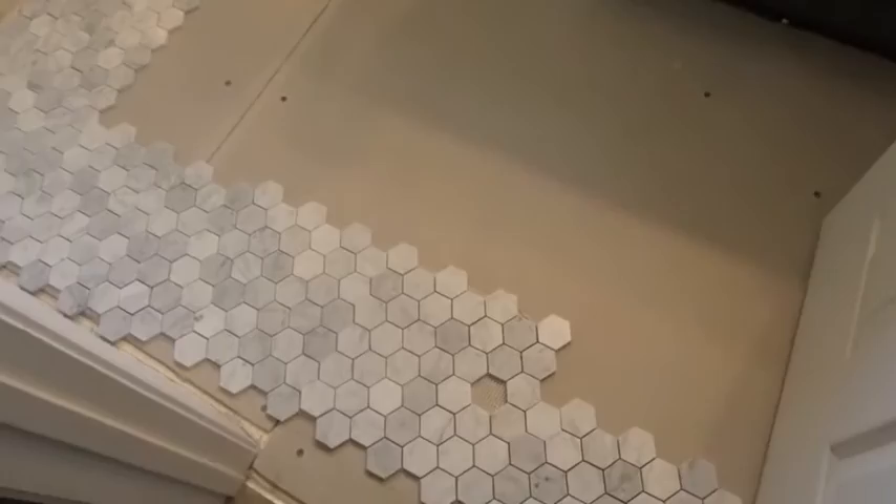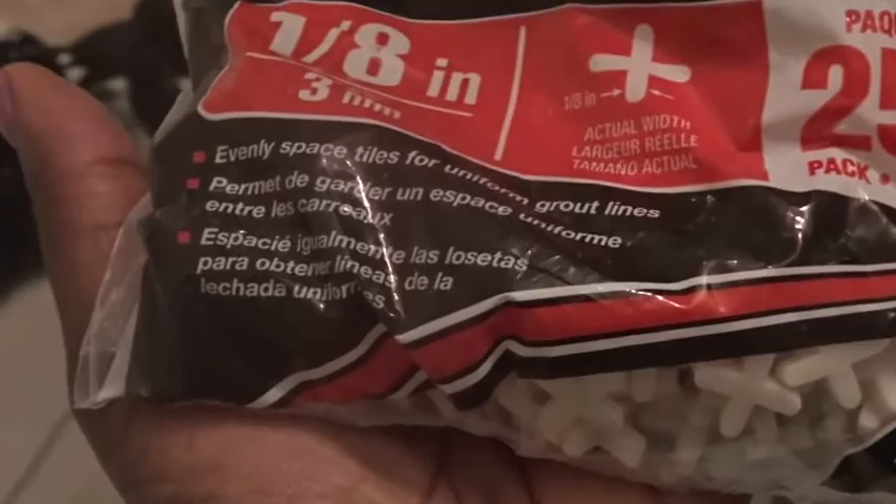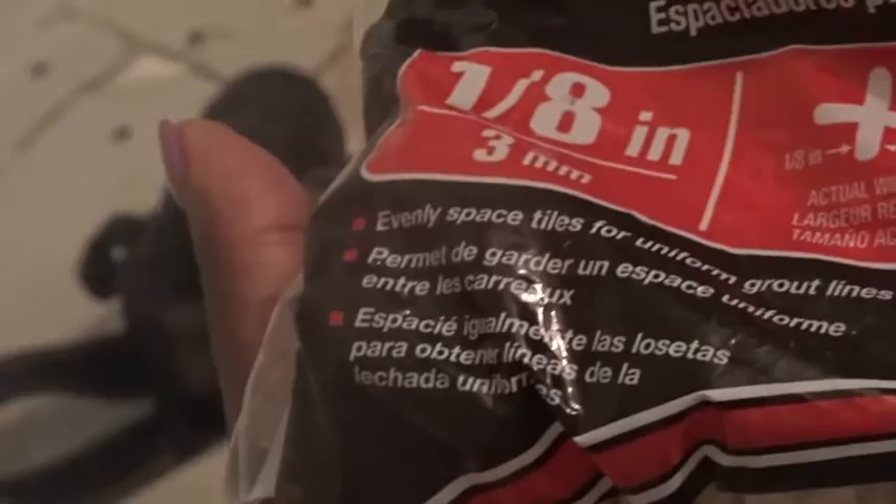To set my tile I am using ceramic tile adhesive and my tile is marble. I paid attention to the tub and it says it sets porcelain, ceramic, marble, and stone tile. I got some one-eighth inch spacers because even though the tile is mosaic on a mesh backing, I still need to make sure each one is spaced properly. I also got my economy trowel. Let's get started.